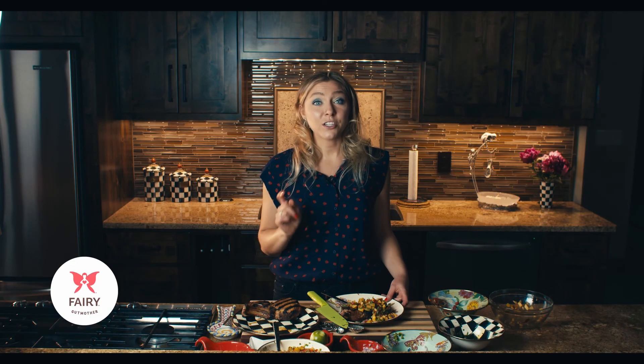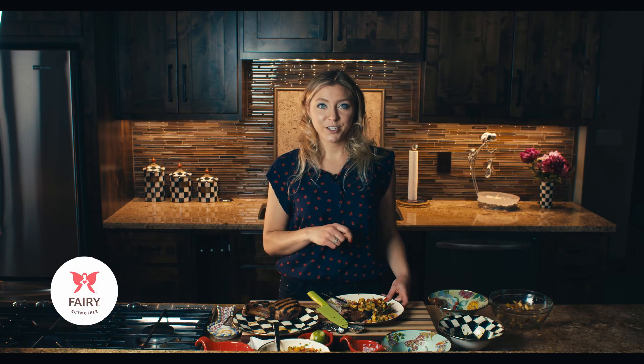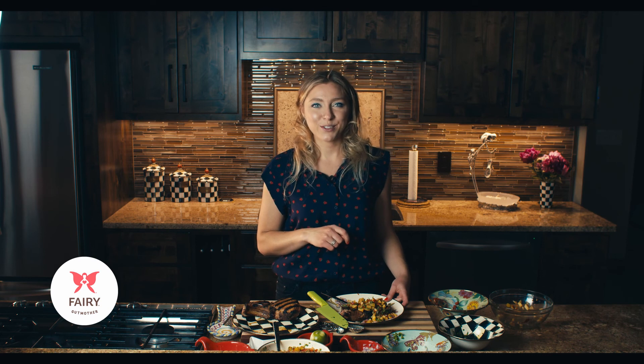So there you have it — our grilled pork chops with a peach salsa recipe, perfect for summer grilling season. Hopefully you guys enjoyed this cooking demo. Make sure to subscribe to my YouTube channel for more cooking videos coming soon. Thank you guys so much for watching.